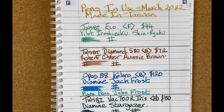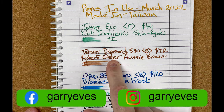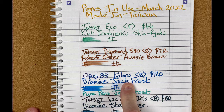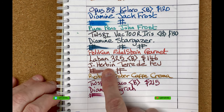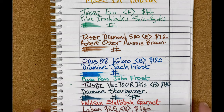So here we are down on the mat. We started the month with the Twisby Eco, the Twisby Diamond 580, the Opus 88 Coloro, the Twisby VAC 700R in the Iris, a Laban 325, and a Twisby Draco. Let's just position this back to the top.